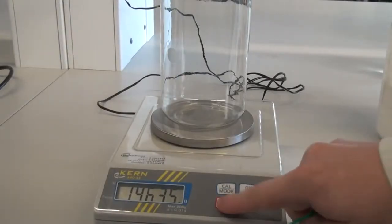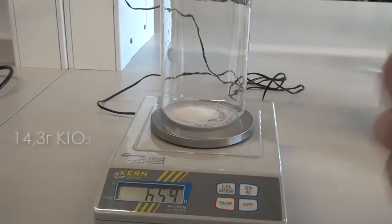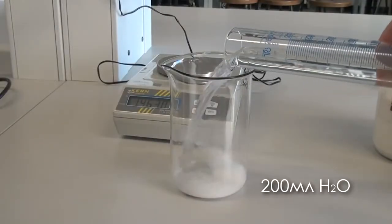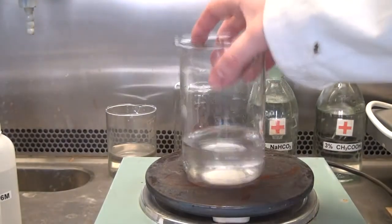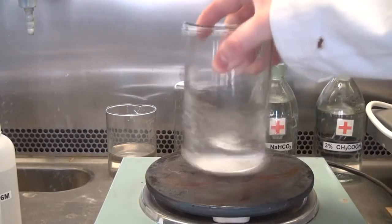To prepare the second solution we'll need to weigh the materials. Take a large glass and pour 14.3 grams of potassium iodate, then add 200 milliliters of water. As the solubility of potassium iodate in water is not very high, in order to accelerate the solution, heat the mixture on a hot plate.